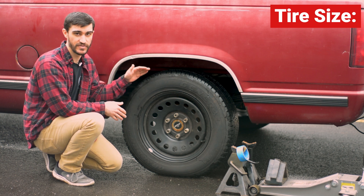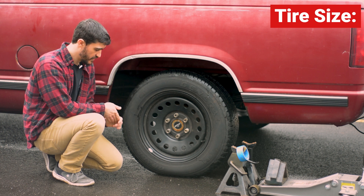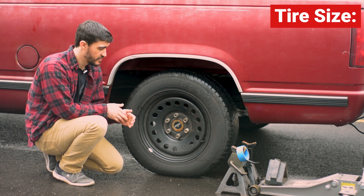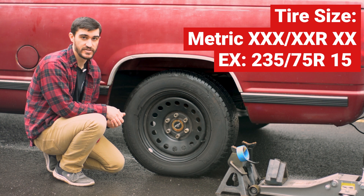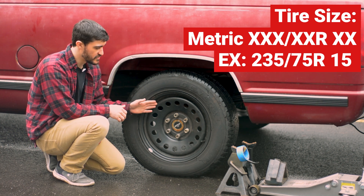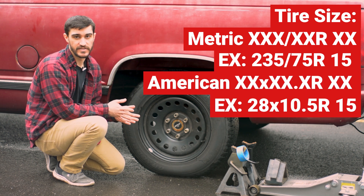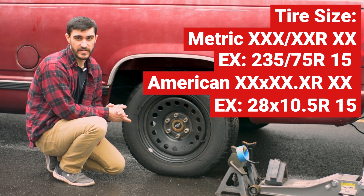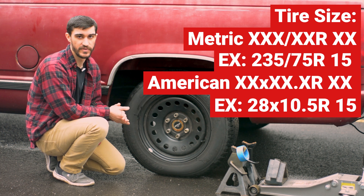You can measure the overall inflated diameter of your tire, but all tires are going to be marked with their size, whether they're metric or American units. The metric units consist of three digits, a slash, two digits, an R, and then what size wheel you have them on. American units will usually be a diameter, an X, a width — like 9.5 inches for example — and then again an R with your wheel size.